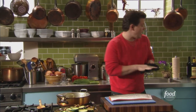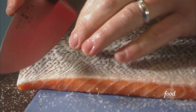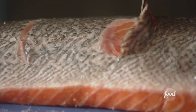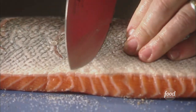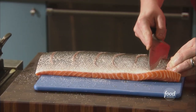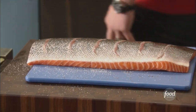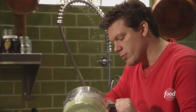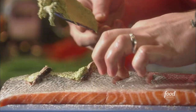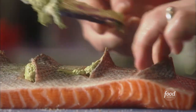After a quick wash up, we're going to cut some slats into the salmon. I've got a really sharp knife and we're going to make some little slits. I'm doing this for a couple of reasons: A, it gives me a little marker where to carve the fish once it's cooked, and B, it gives me a little cubby hole to stick some basil butter in. How bad can that be?